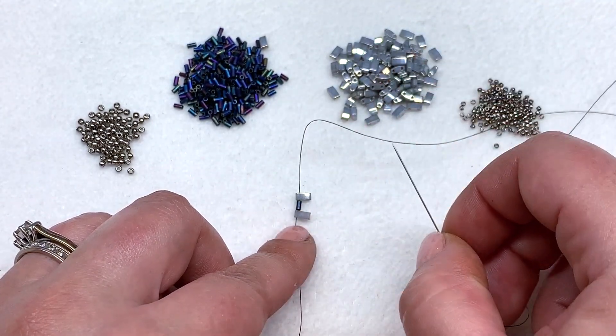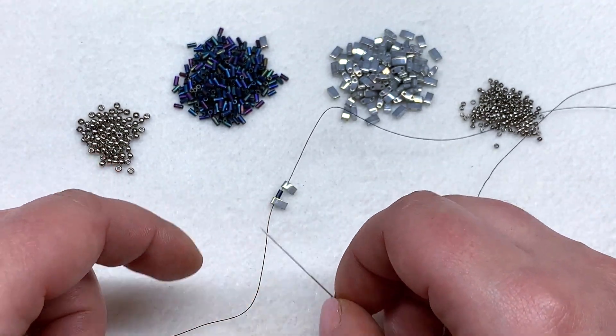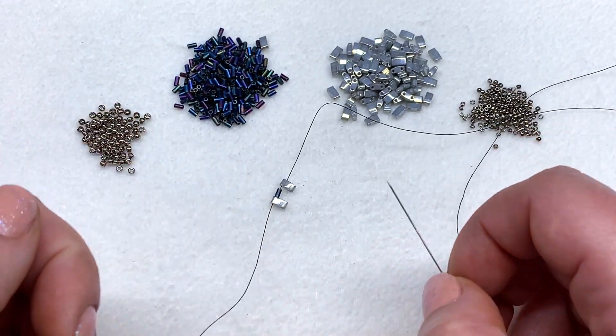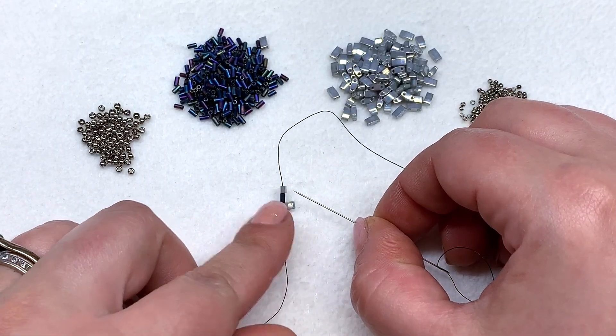This method allows us to have a shorter amount to work with so we're not pulling and pulling forever, and we have all this thread in place at our tail section that we can put a needle back on and continue working without having to add in a separate piece of thread.